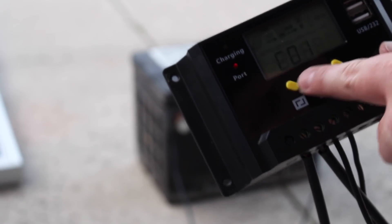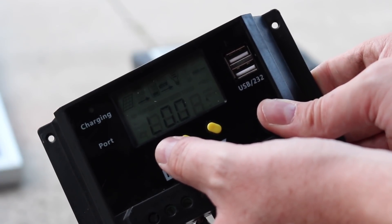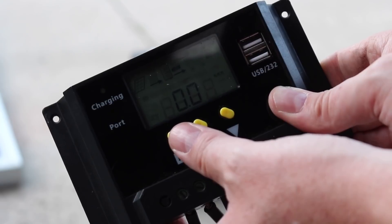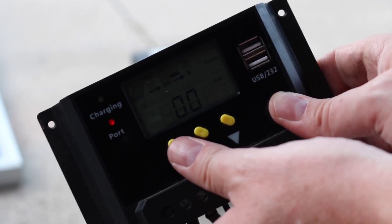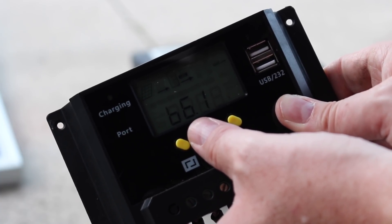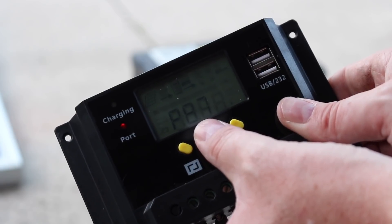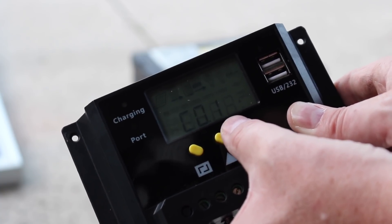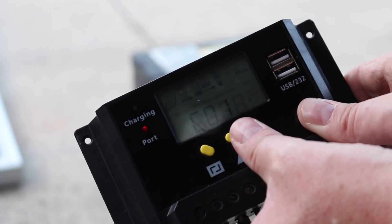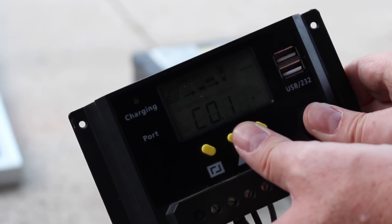You can start to see the display. It shows there's no load — nothing currently running off the load at all. It shows your total kilowatt hours of voltage brought in. The battery, which I already know is toast, says it's at 6.1 volts. My panel right now, because it's kind of cloudy with no sun, is only pulling 8.7 volts and charging at 0.1 amps. That's the cool thing about this solar panel — it's monocrystalline, so it requires minimum light to start charging.